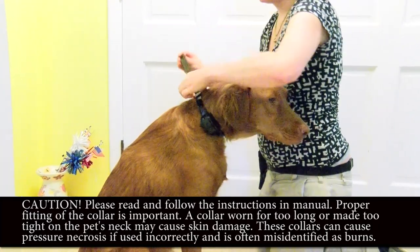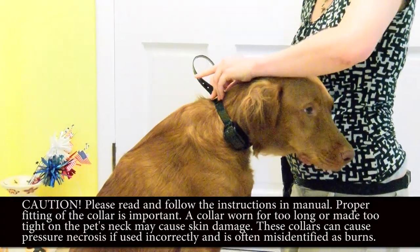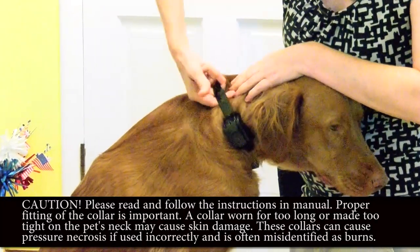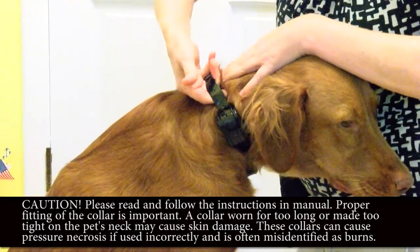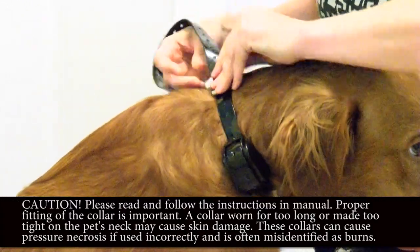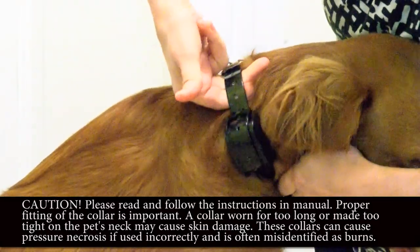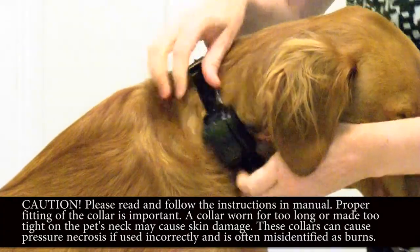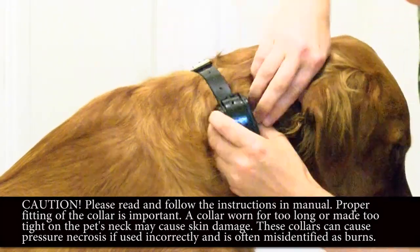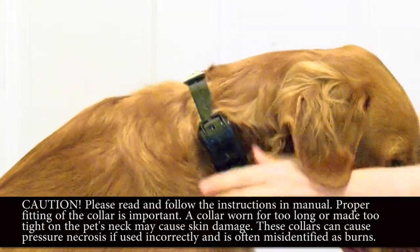Go ahead and tighten the collar — you can cut off the extra strap if you want. Test the fit by putting two fingers through; if you can get more than two fingers through, it needs to be tightened. You don't want the collar to slide around — you should be able to get two fingers through but not more. Use your fingers to comb the hair out of the way so that the contact points are actually touching the dog's skin.